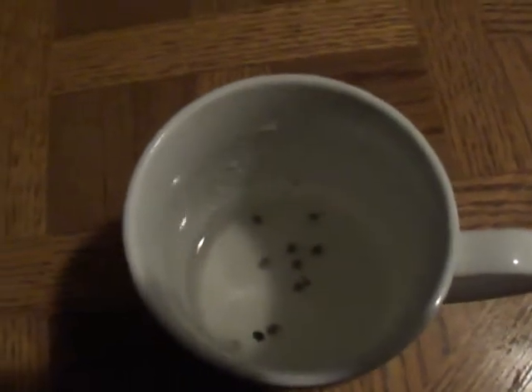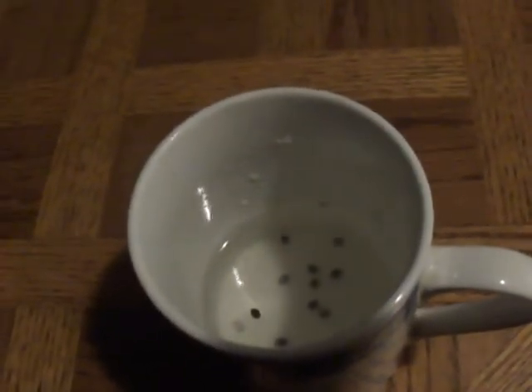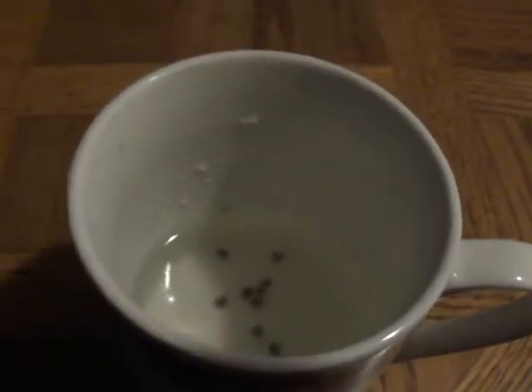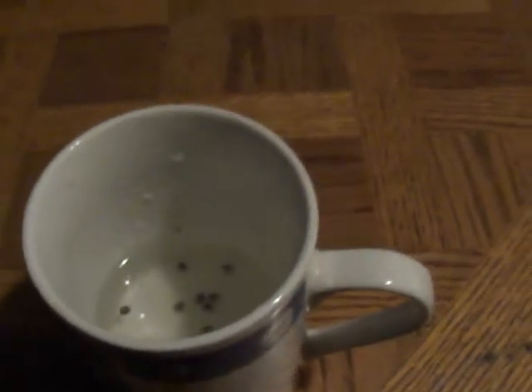From spraying just one time, all but one went down and fell to the bottom. I'll spray one more time — two little quick ones — and it seems like there's just one that's not quite down like the rest of them.